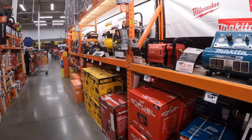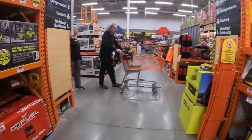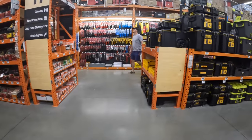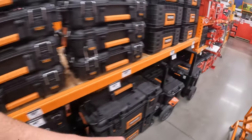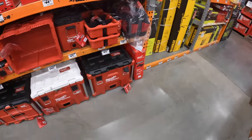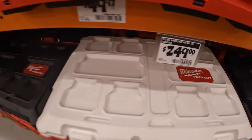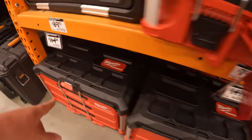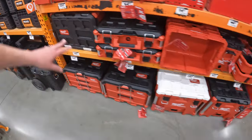Anything on air compressors? Quick check on prices — tool storage, Ridgid, no pack out, extra large. Cooler: 249. The two-drawer: 149, the three-drawer: 164. Yeah, prices are the same for that.